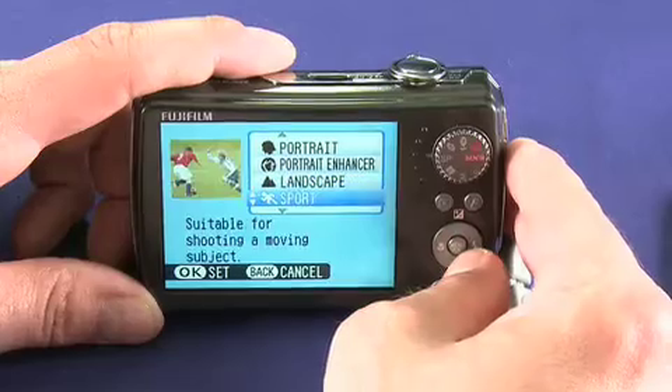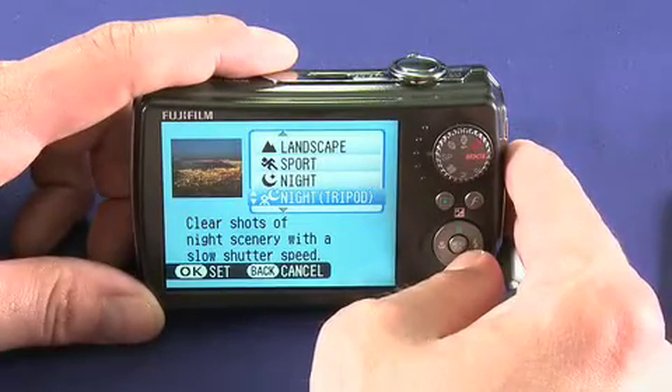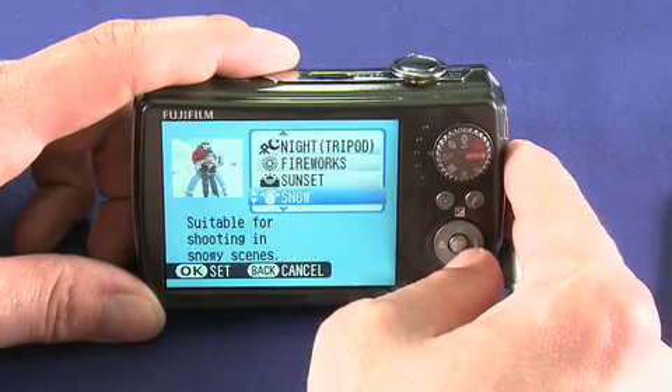There's also landscape, sports for highlighting fast action, and a night mode for use with a tripod where the shutter will stay open for a lot longer. Plus fireworks, sunset, and several others.